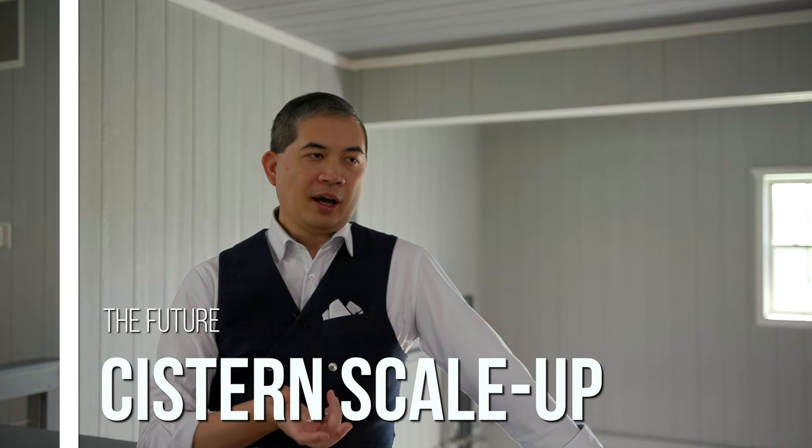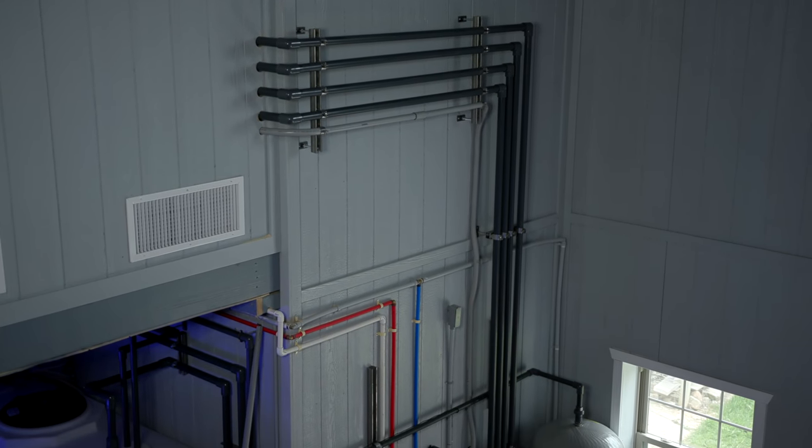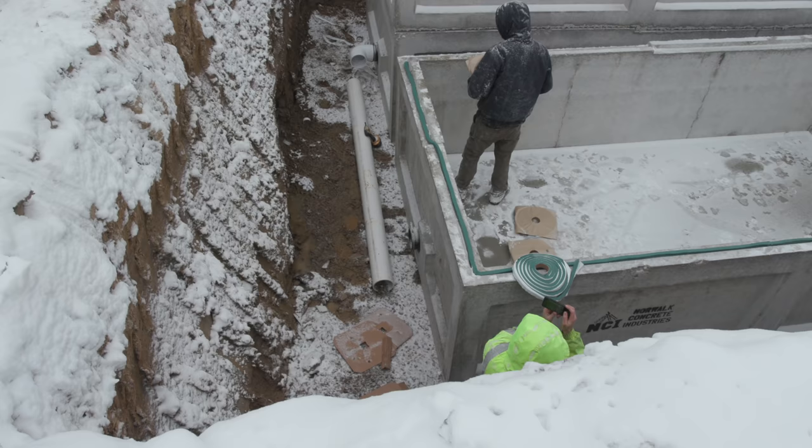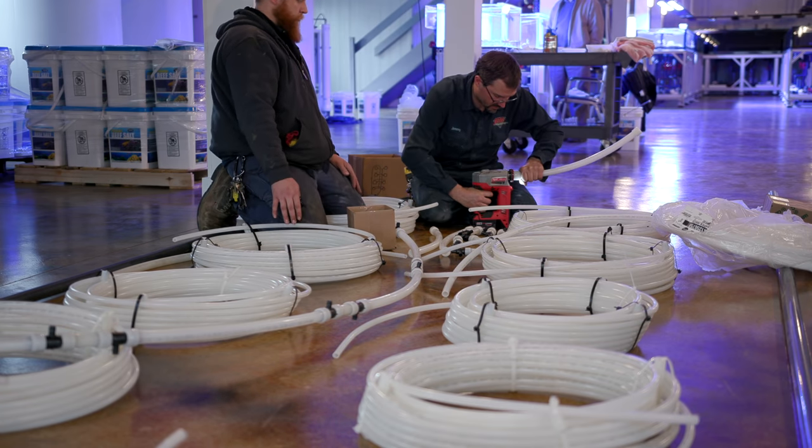One really cool thing about the underground cistern is that it's scalable. All the expensive, resource-intensive build-out is already in place. To add additional storage, it's really just digging a hole, putting in concrete cisterns, and plumbing with six-inch PVC — much easier than everything else we've built. In theory, we could expand from 10,000 gallons to 50,000 gallons, making us completely drought-resistant with that much more cooling capacity.